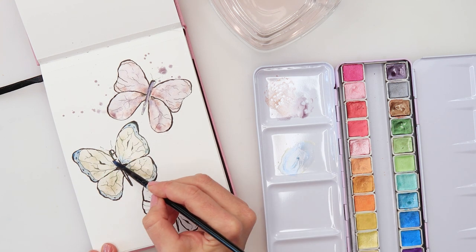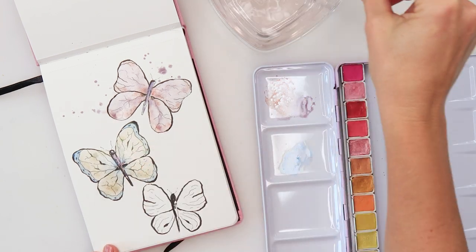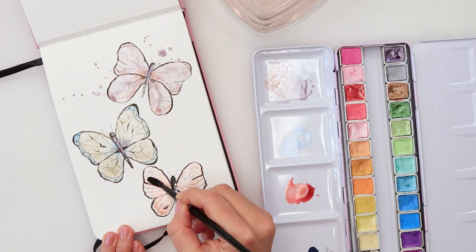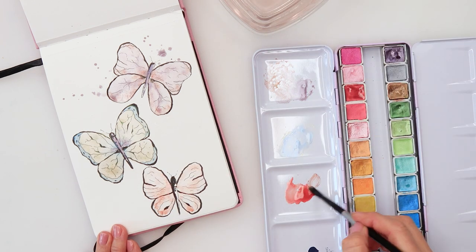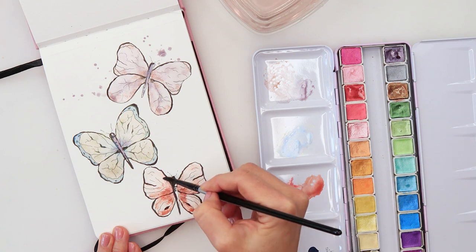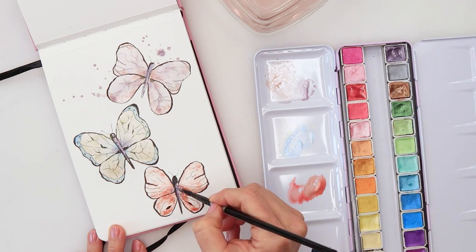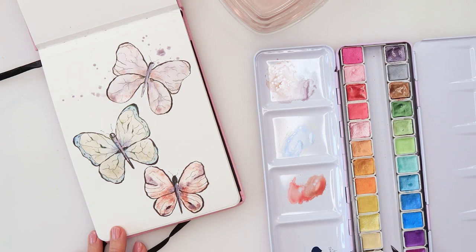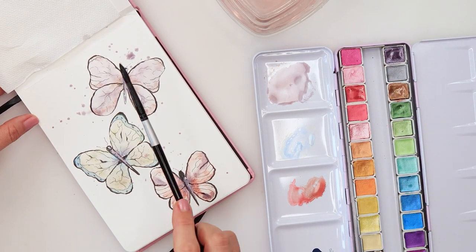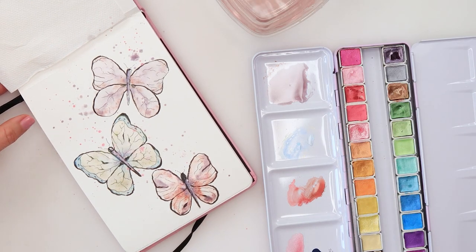I used a few colors — some blues, greens, violets, and brown — and I noticed they all have a beautiful shine. Not screaming shiny, but very beautiful and elegant. I do love that; they really look beautiful and when you move them and look at them from the side they look quite nice. One thing I would personally love is to see one very dark color in this palette — I was missing a dark color for contrast. But if you combine them with regular watercolors, that wouldn't be an issue.